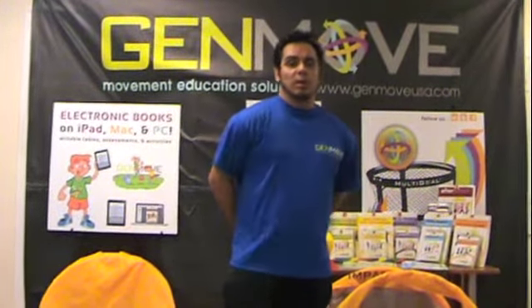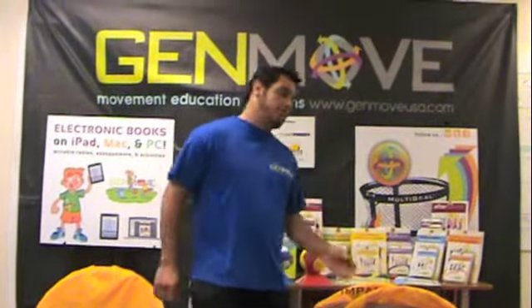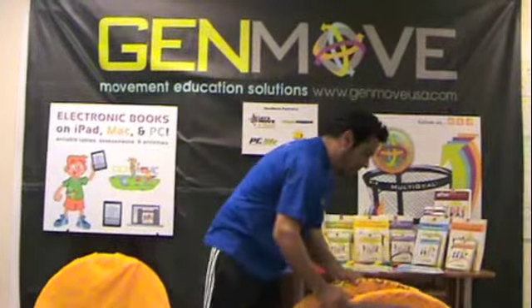I'm really excited to show you our new four-sided impact goal. We wanted something for teachers that would be perfect for small spaces, easy to use and store, and also affordable. And here it is, our impact goal.